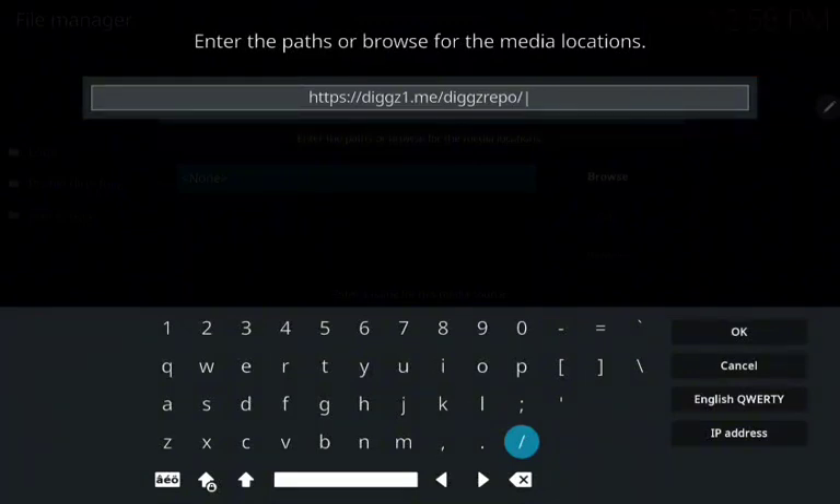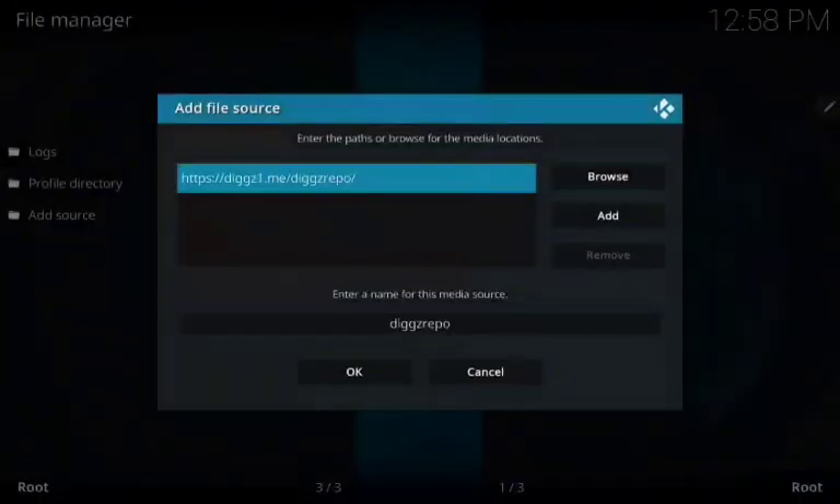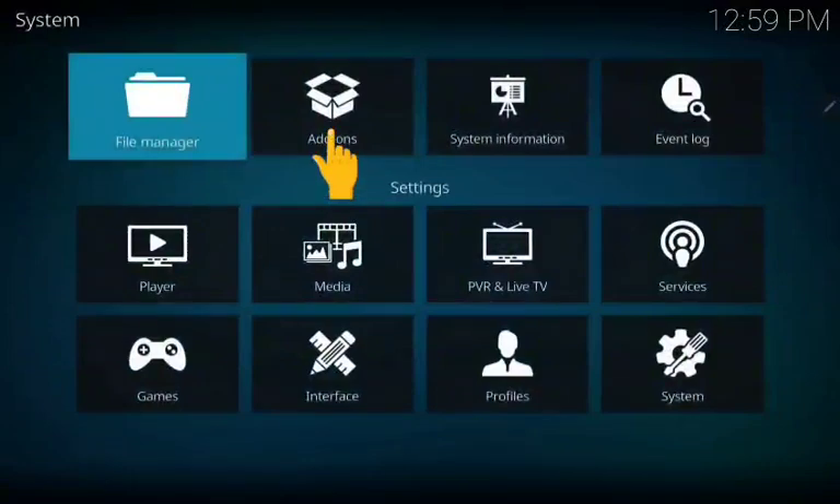Pause the video and check down here and press OK. OK again.